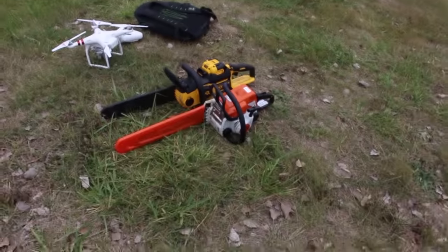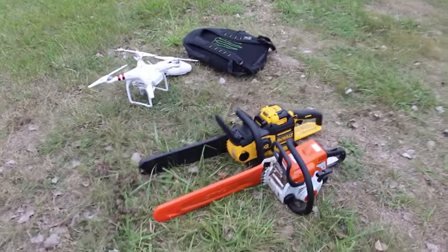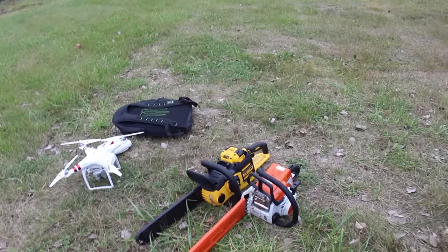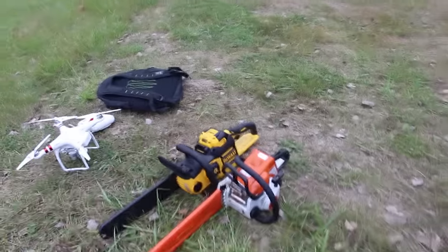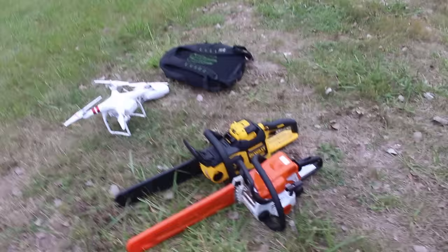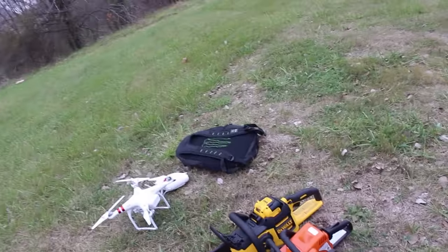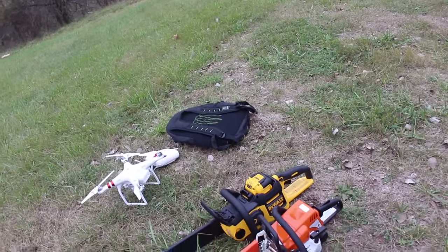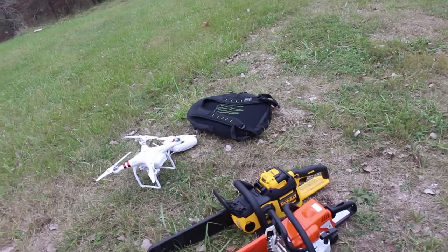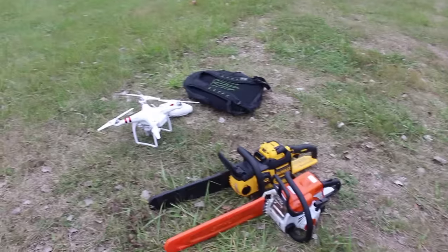Randy called me and said, 'Hey man, I see you got all that DeWalt equipment they sent you to try out — let's do something.' He has a comparable, very similar chainsaw. This is the Stihl MS 180C, which is a homeowner model. DeWalt pushes it for landscaping, but when talking about chainsaws in landscaping, you can use a homeowner model — it really doesn't matter since these guys aren't non-stop with trees.